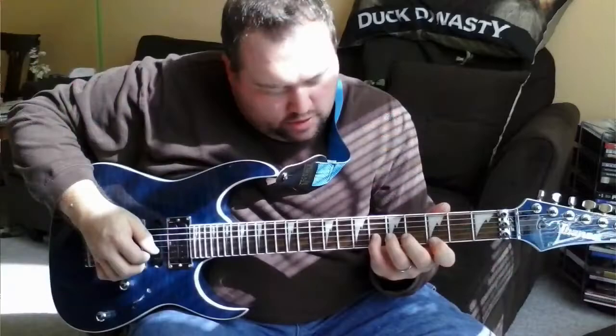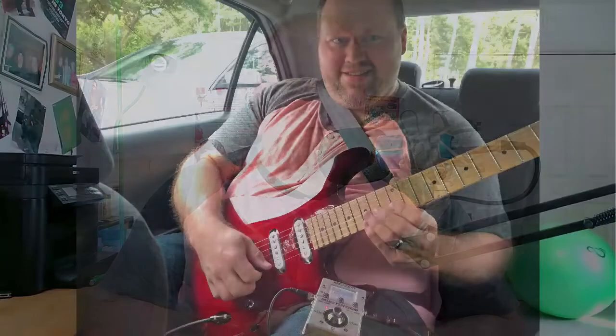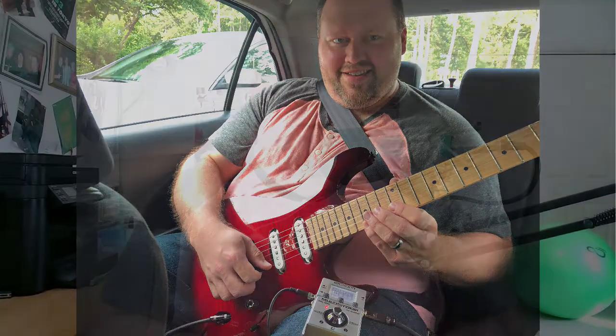I have an Ibanez RG4EX1 and I use 9s on those, and I want to keep it that way because it's a Floyd Rose-style guitar — it's such a pain to set that up every time. Also, on my other Ibanez, I think it's an SA-130MFM — it's my red guitar — I use 9s on that one as well.